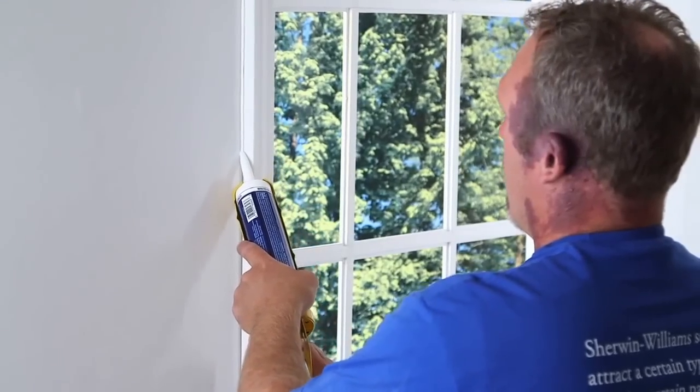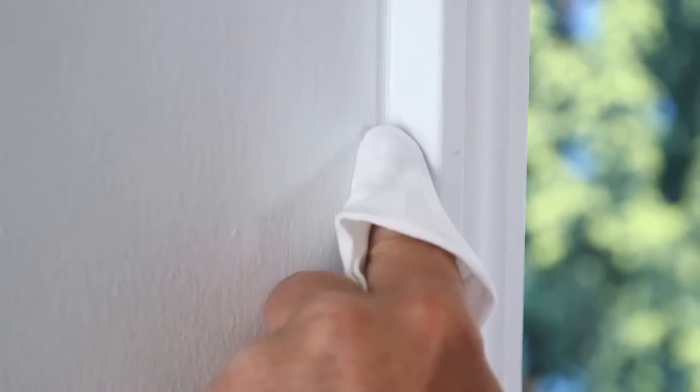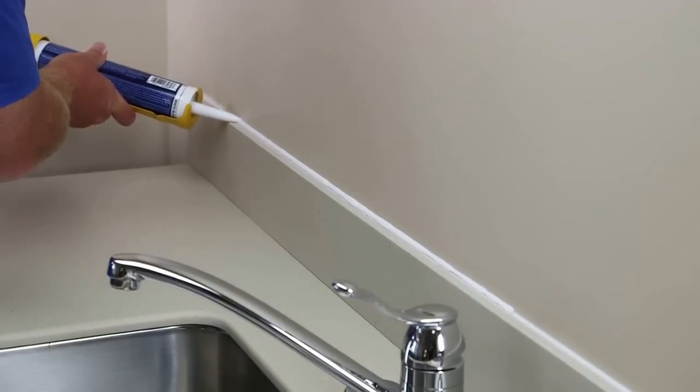Typically, a paintable silicone or acrylic caulk is better for caulking around windows and doors. In addition to being paintable, these products are easy to clean and long-lasting. If you're caulking a joint between different types of surface materials, make sure the caulk is suitable for both materials.